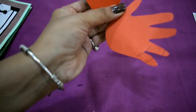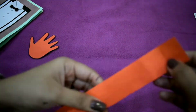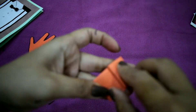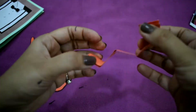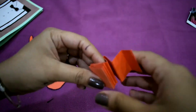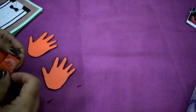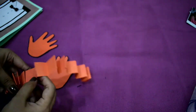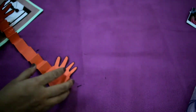Now cut the hand shapes out and outline them. Then take a strip of around 3 cm wide and fold it in a zigzag pattern. Now paste it connecting both of the hand cutouts.